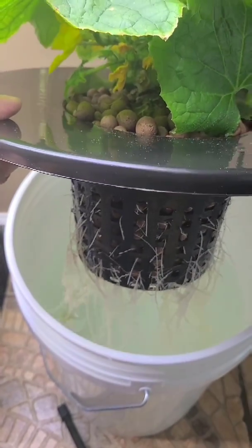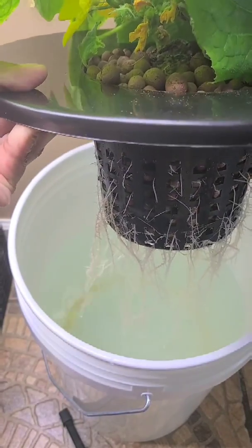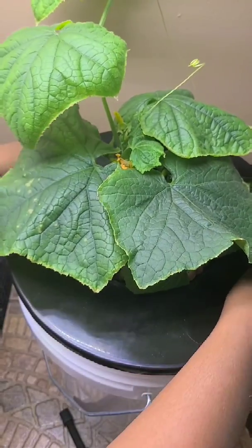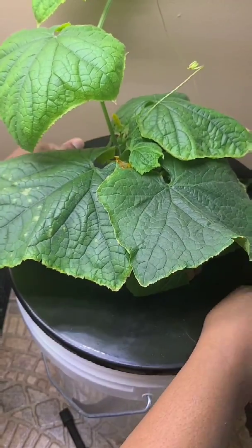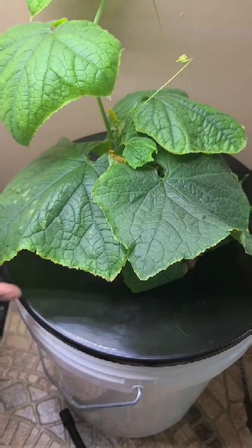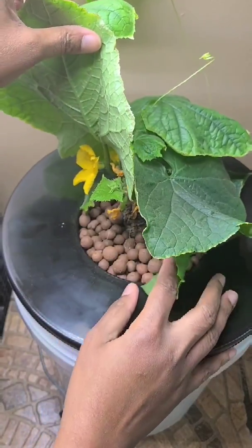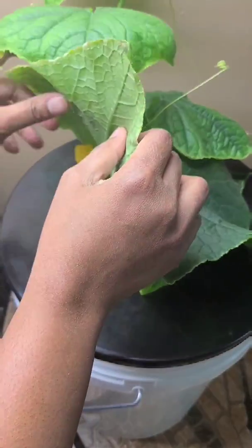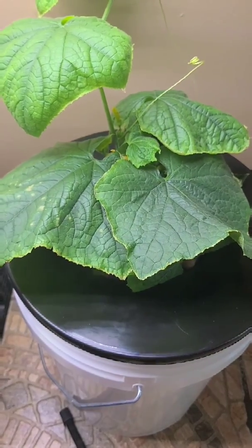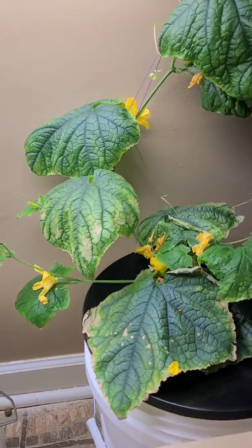This is a cucumber plant that I've been growing in this 5-gallon bucket for about 6 weeks now. If you have not seen those previous videos, I will actually link the previous video on my cucumber plant in the description box below so you can watch that. This is about a month of the plant being in this bucket.